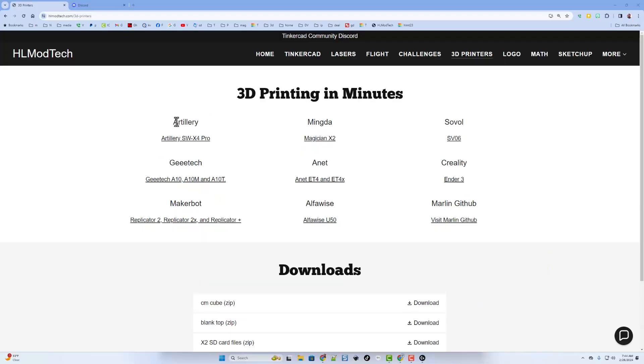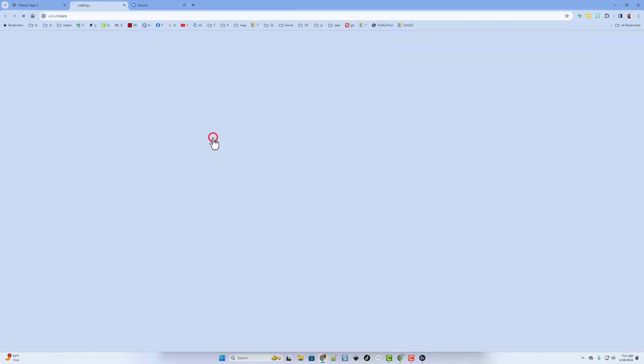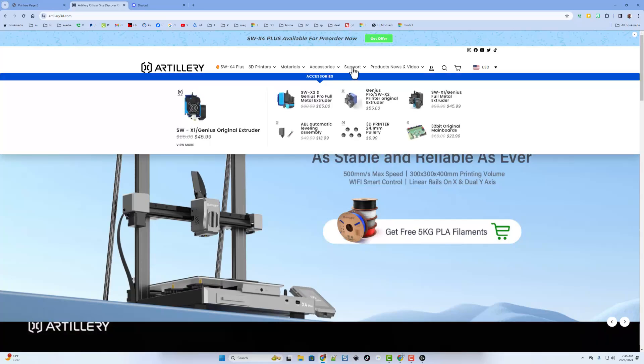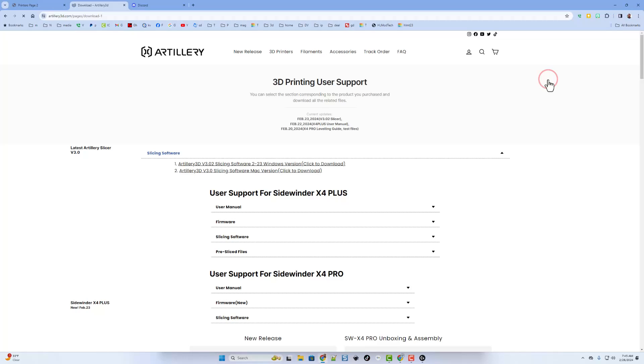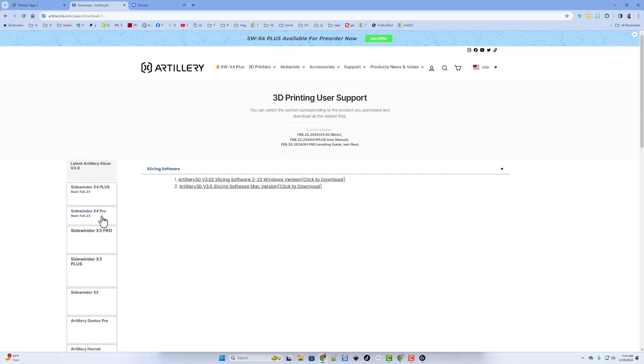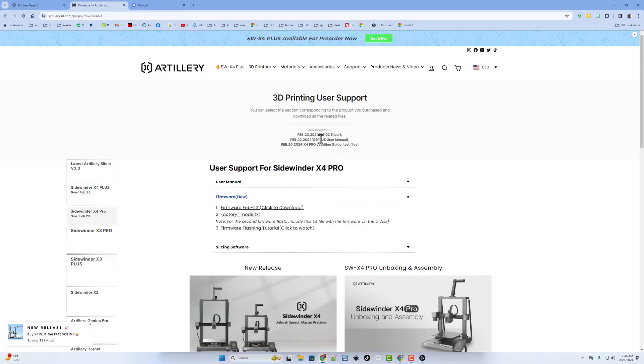Today, friends, we're going to be working with the Artillery SWX4 Pro. When we click on that, you'll notice I've got my Artillery Printers page, and today we're going to go right to the Artillery website. I'm going to move out to the menus — I want Support, and we're going to go to Download. Once on Download, we're going to switch to the X4 Pro, and there is a brand new firmware. Notice there's also a 3.02 slicer — I'll make sure I've got the right one later as well.